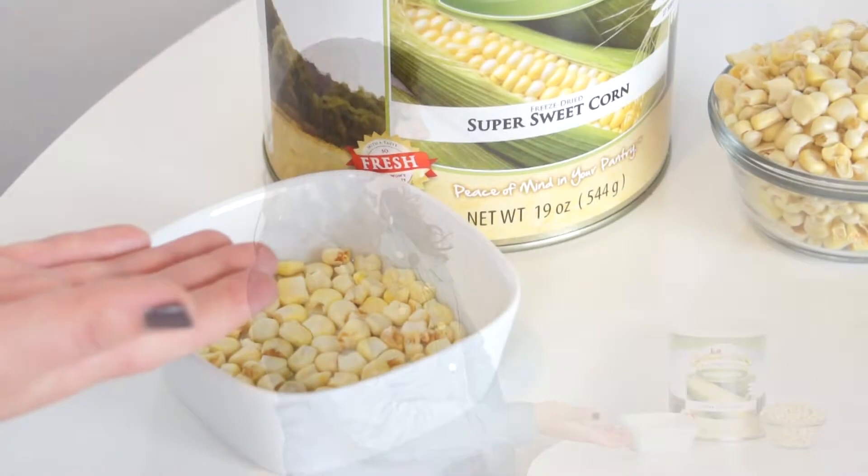Hi, I'm here to give you a closer look at Saratoga Farms freeze-dried sweet corn. When you open the can, your food will look like this.